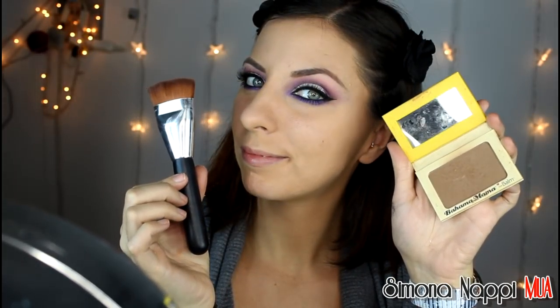Con un marrone freddo faccio le ombre sotto lo zigomo, sulle tempie e ai lati del naso. Applico un blush viola ed un illuminante su zigomi e su arco di guido.